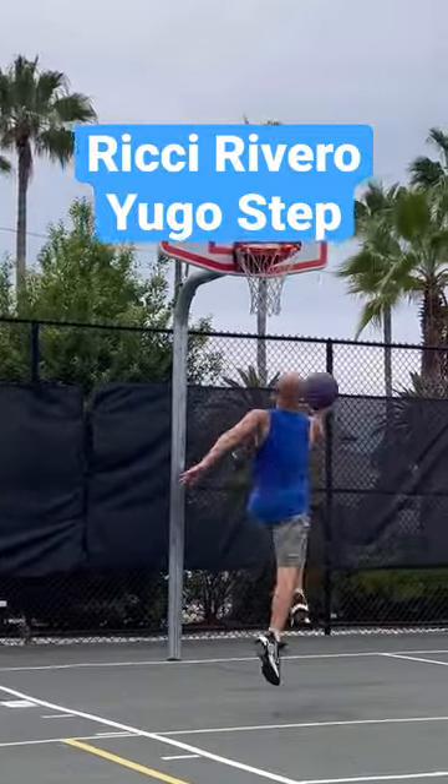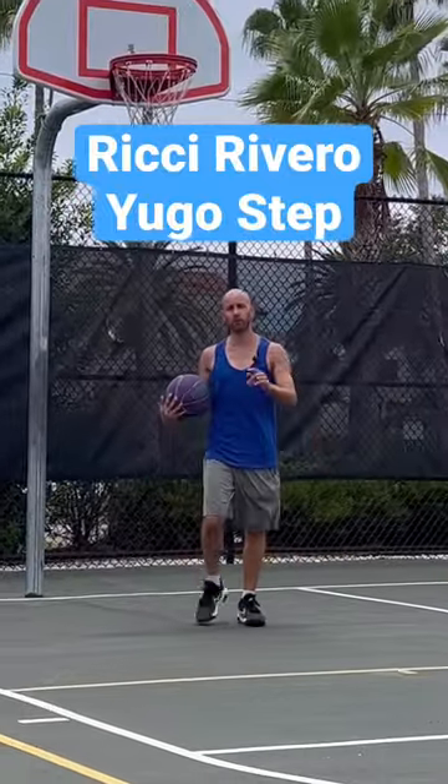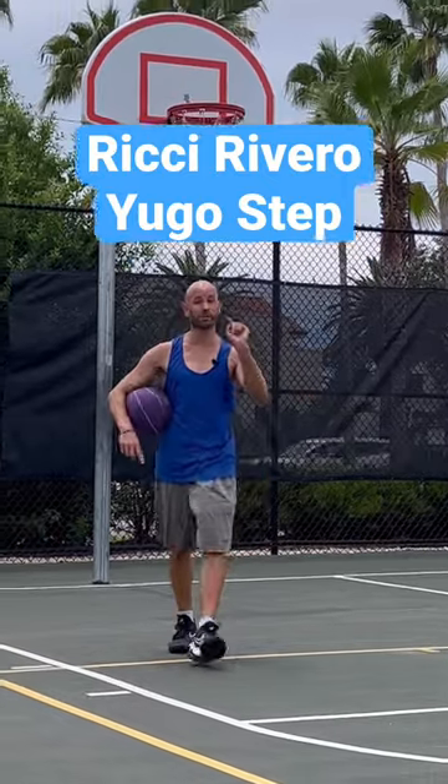I'm going to show you how to do this unique gyro step, but it might get called for a travel. I'm also going to show you a way that won't get whistled, plus a way to take it to the next level.